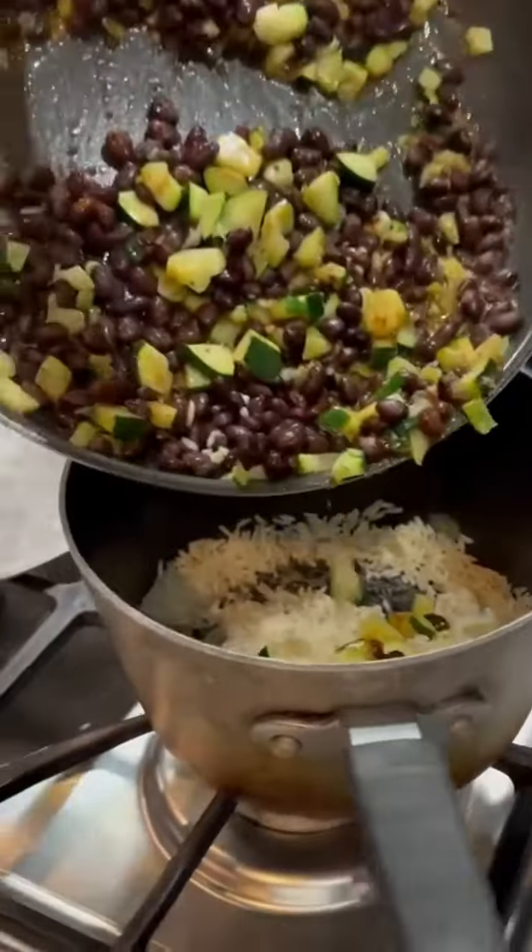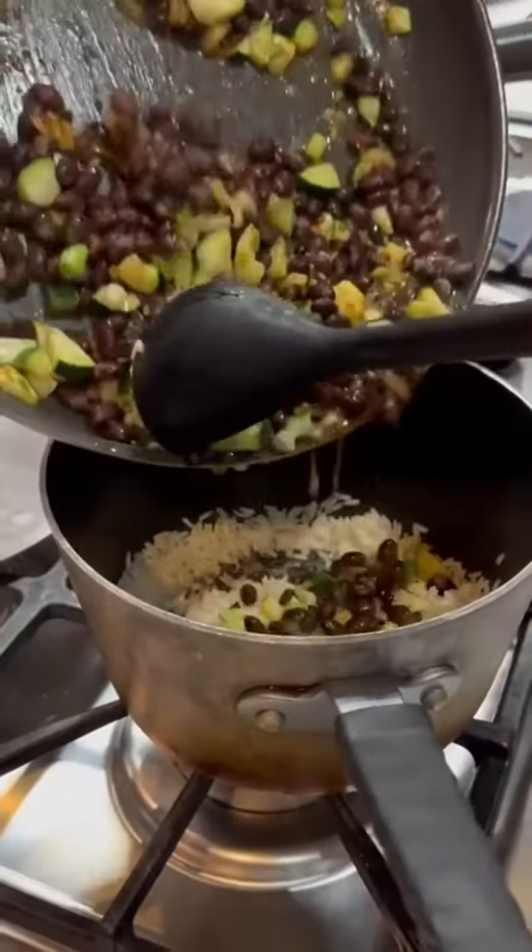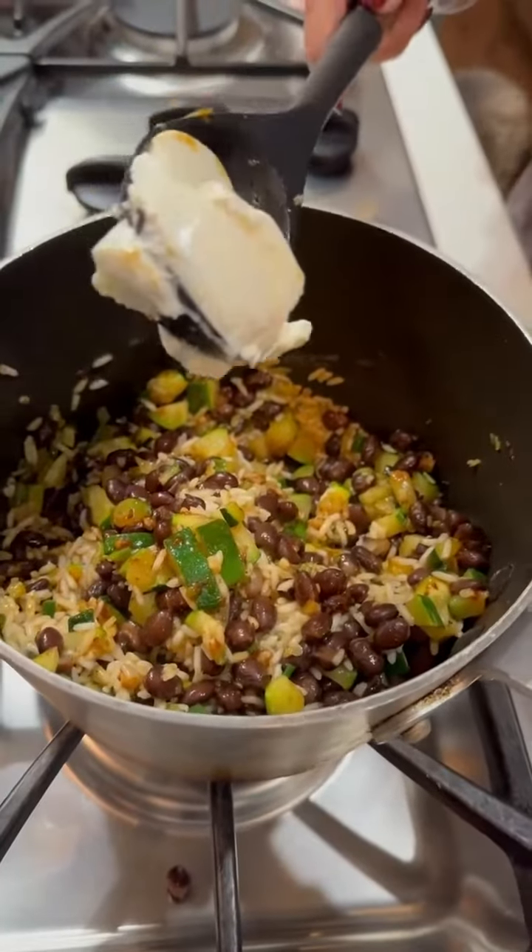Cook for another few minutes, then add the veggie mixture into your pot of cooked rice alongside a quarter cup of sour cream.